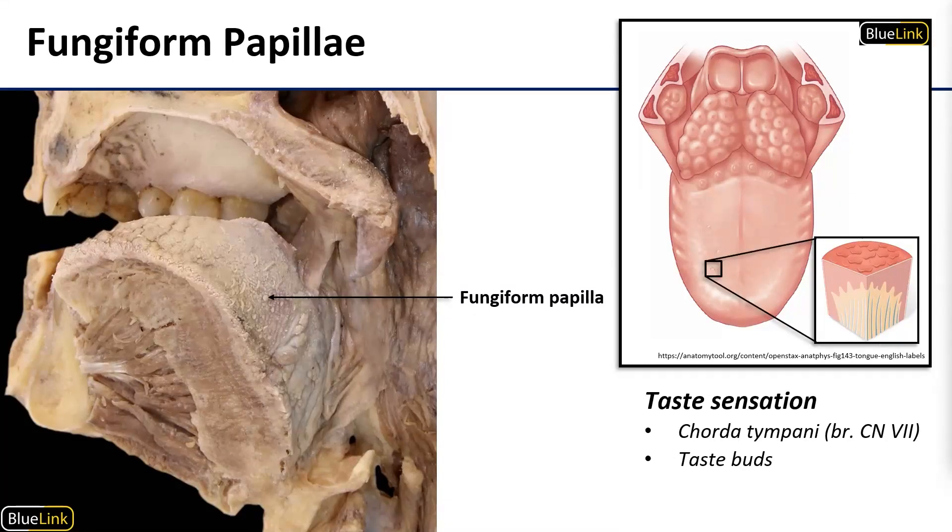The fungiform, or mushroom-shaped, papillae are likewise spread all the way across the anterior tongue. These have taste buds inside of them and are going to help transmit taste sensation. Taste sensation is going to be traveling back to the brain via the chorda tympani.